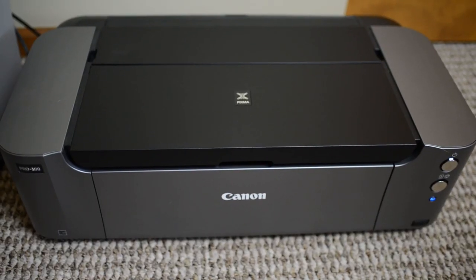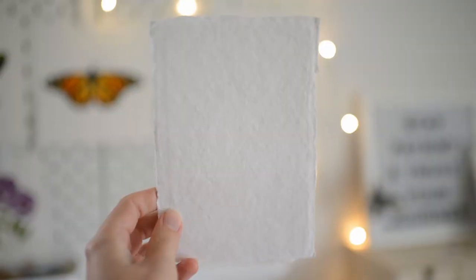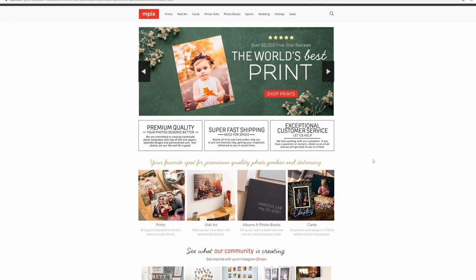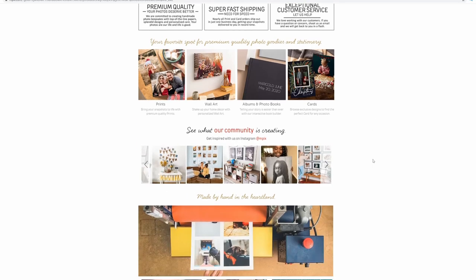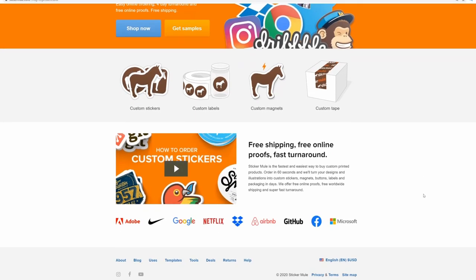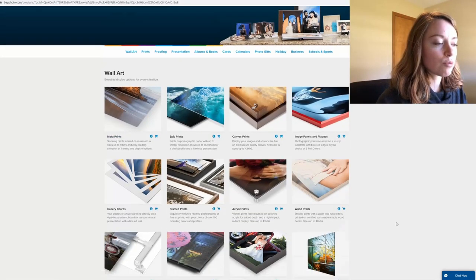Making art prints at home is an investment. If you find that buying a printer, ink, and paper isn't in your budget right now, there are some amazing printing companies you can find online or even locally. I go over printing companies in another video, so I'll link that below in case you want to check it out.